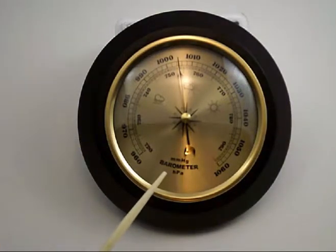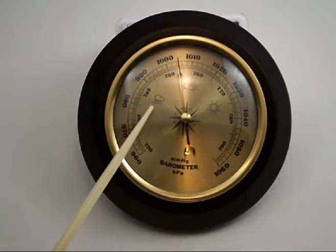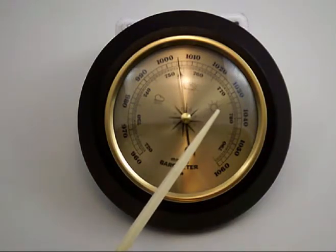This has two scales: one in hectopascals and one in millimeters of mercury, as well as icons to denote stormy weather, cloudy weather, or bright and sunny weather.